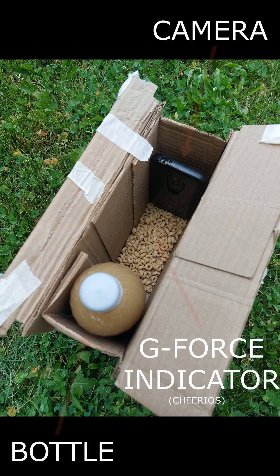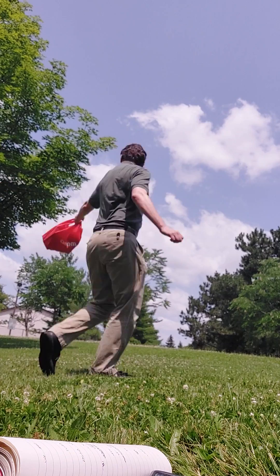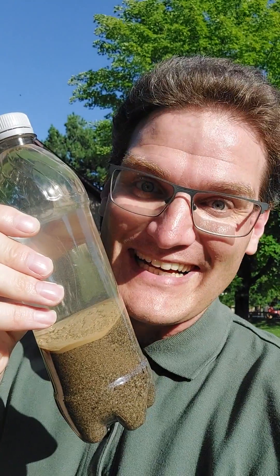To show that, I mixed soil in with water, tossed it into a box with a camera and some gravity indicators to show the forces, spun it up until I got too dizzy, and ta-da! Clean water!